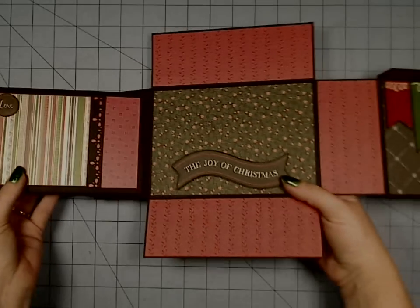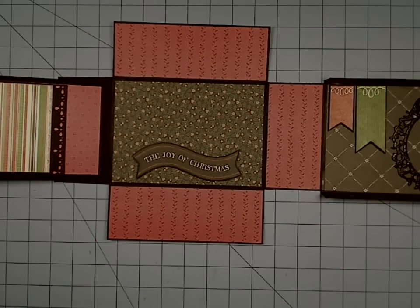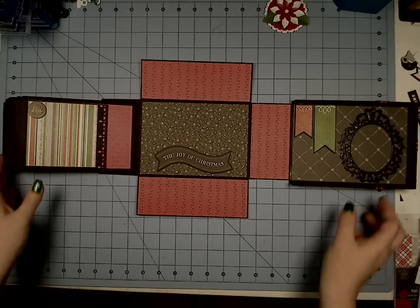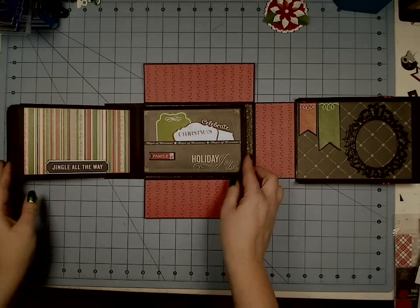Then we've got this red and white — reminds me of a candy cane stripe, though it's not diagonal. So there it is — my Christmas boxed mini! Let me zoom out so you can see the whole thing laid out with the mess of my desk and all, and I'll flip back through it.